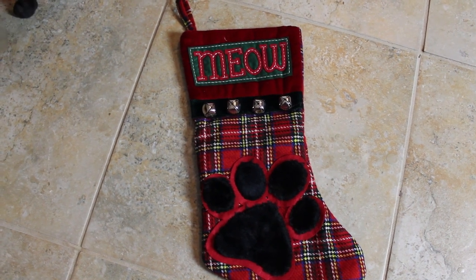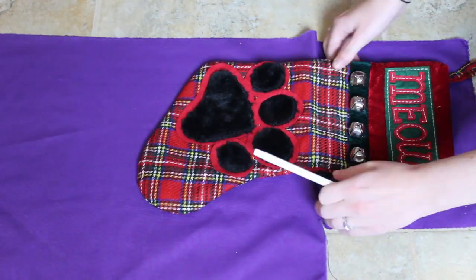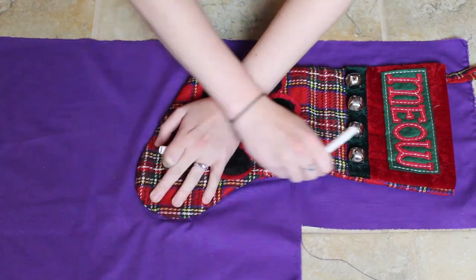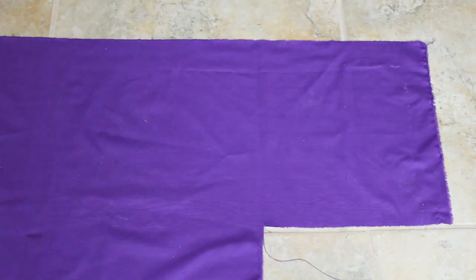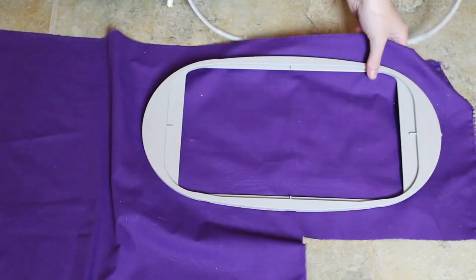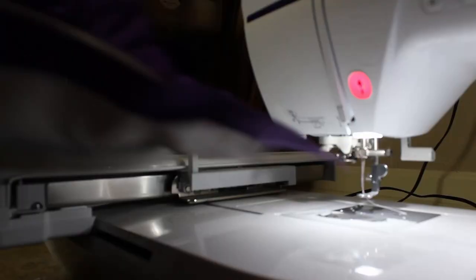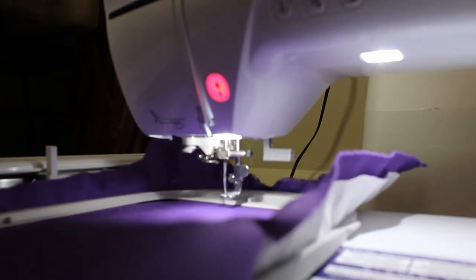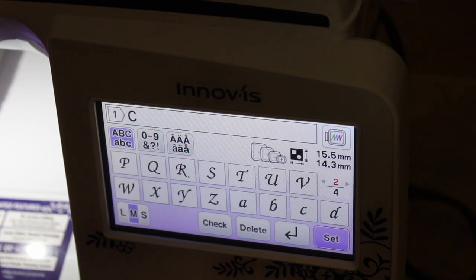I didn't have a stocking pattern, so I took a pattern off of a stocking I already had — this is one of our kitty's stockings. I just laid it down on the purple cotton I decided to make her stocking out of and traced it. I did not cut it out before adding the embroidery because the stocking wasn't wide enough to fit into my hoop, so I just outlined it so I knew where to center my stitching while it would still fit into the embroidery hoop.